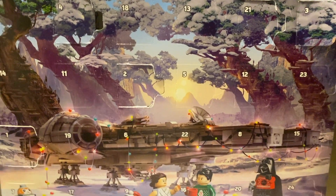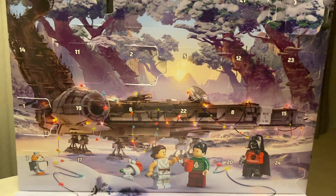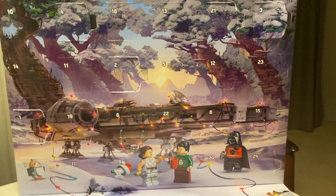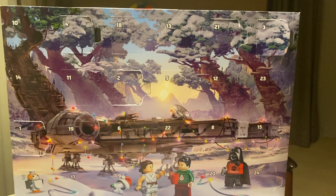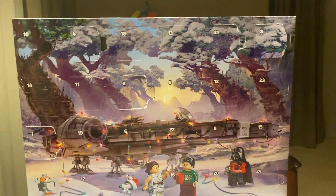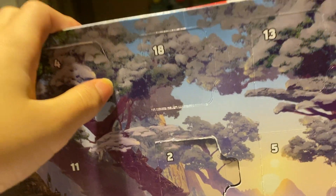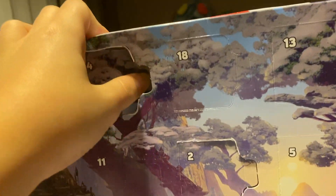Hello everybody, welcome back to the channel! Today we're going to be doing day four of the advent calendar.